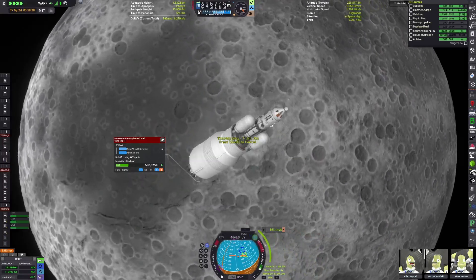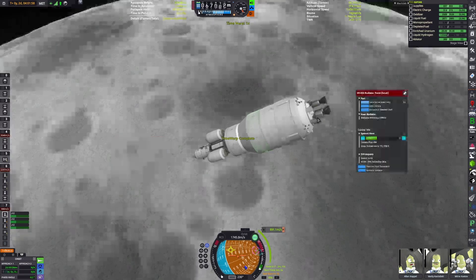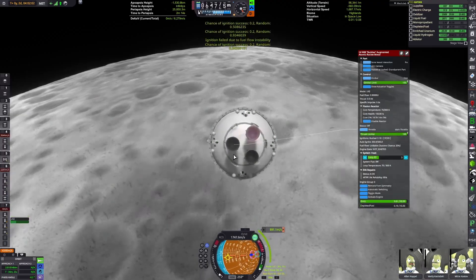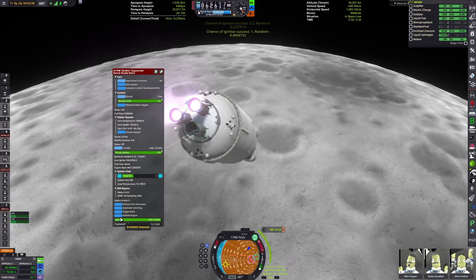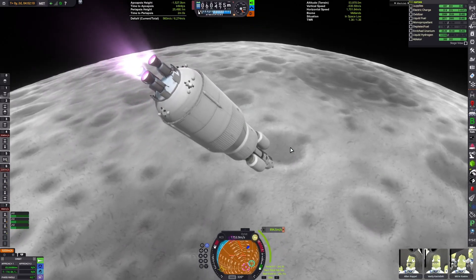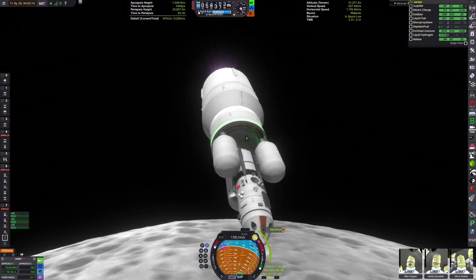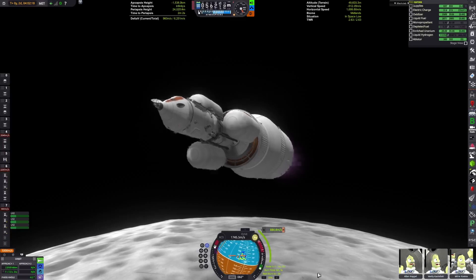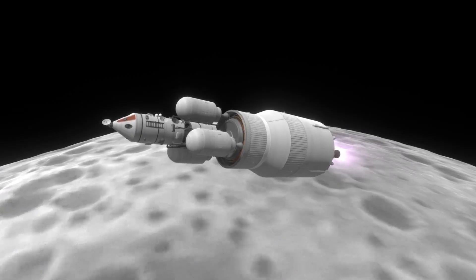Eventually we arrive at the Mun and perform our orbital insertion burn. Right now our delta-V looks pretty good — we still have all the fuel in the LK-700 lander, which should ideally be enough to do the orbit, land, and return to Kerbin. However, events will transpire that will prevent that. I have the full three-crew complement; some proposals only had two crew on the LK-700. We have a pilot, engineer, and scientist — the classic assortment.